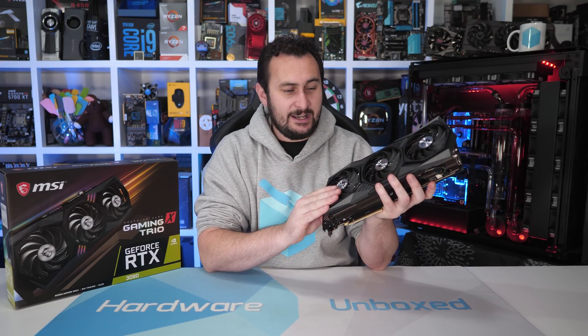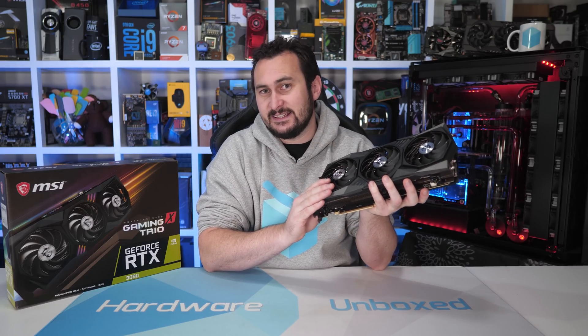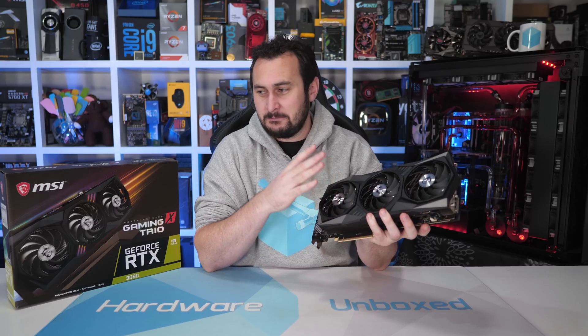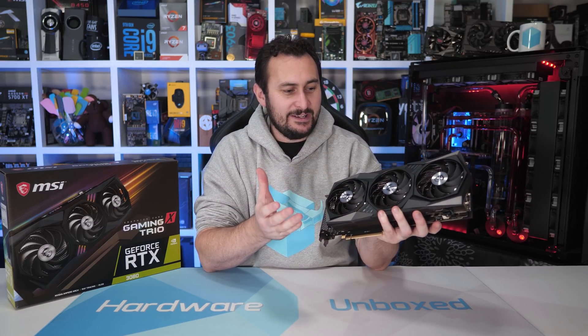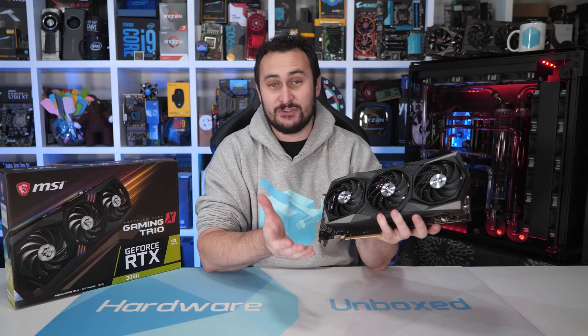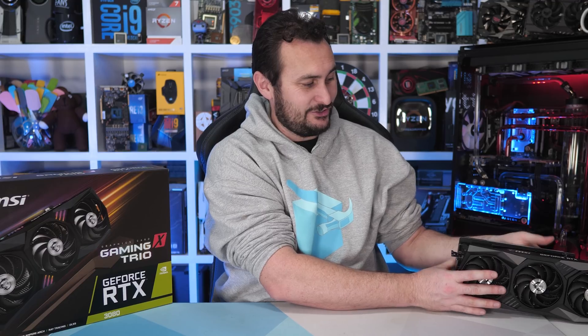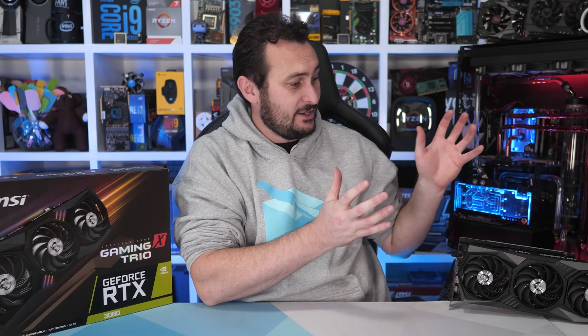It is a little pricey — it's $760 US. At least that's how much it'll cost at some undetermined time in the future when capacity increases beyond what looks like just a couple of cards per week. Supply woes aside, let's just assume we live in a world where you can actually purchase an RTX 3080. Should you? Is the MSI Gaming X Trio any good? Is it worth buying?